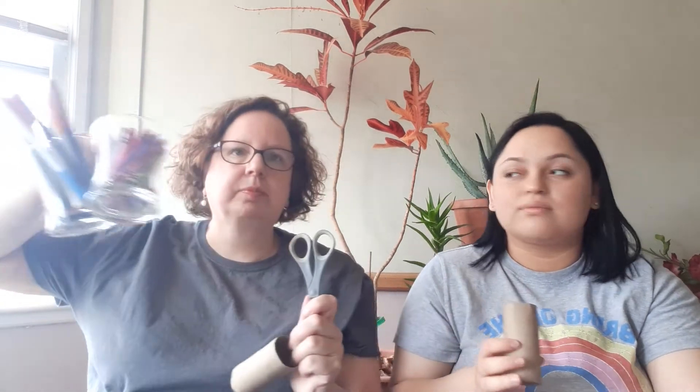So, what you need is a toilet paper roll. Los ganecitas es un roll de papel de toilet. Scissors. Y tijeras. And crayons or markers. Y crayolas or markers. And tape. Y tape. So if you need to push pause to go get the materials, push pause and come right back. Y si necesitas poner pausa para ir a buscar los materiales, puedes poner pausa.